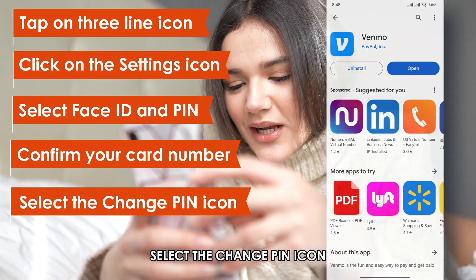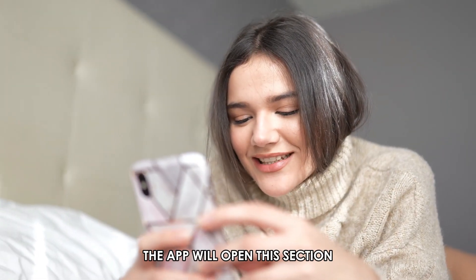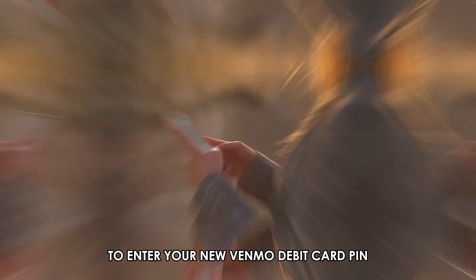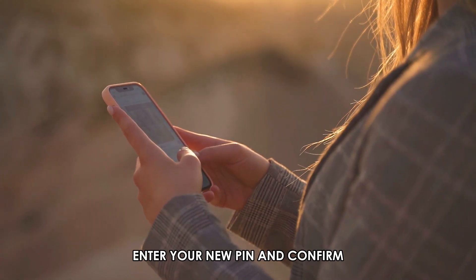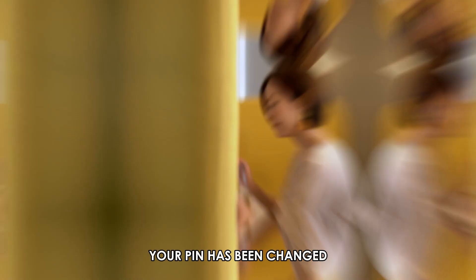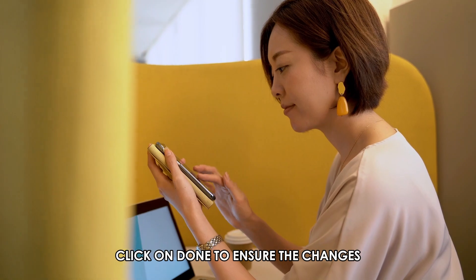Select the Change PIN icon. The app will open the section to enter your new Venmo debit card PIN. Enter your new PIN and confirm. The app will display a message that your PIN has been changed. Click on Done to ensure the changes.